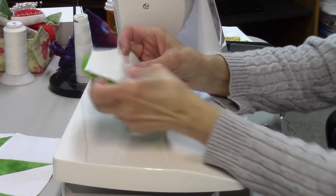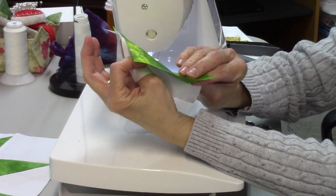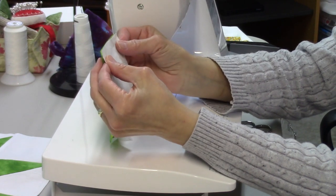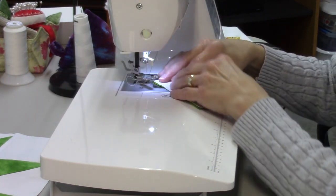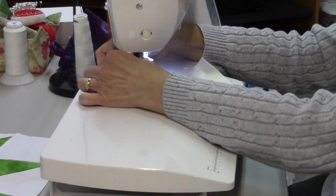Put them right sides together. Now this is a hand-dyed fabric so it doesn't really matter what side I use — it's kind of like a batik where there's usually no right or wrong side, though occasionally you will come across some where you can tell there is a right side and a wrong side.